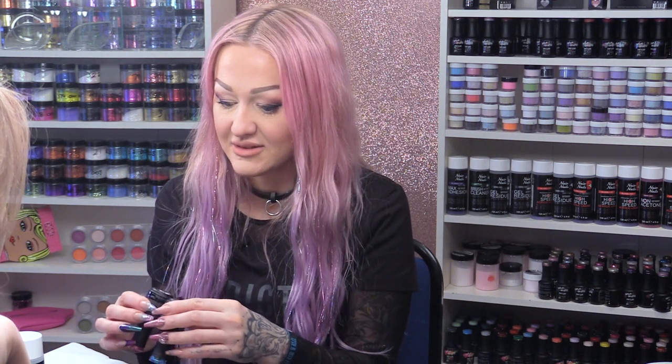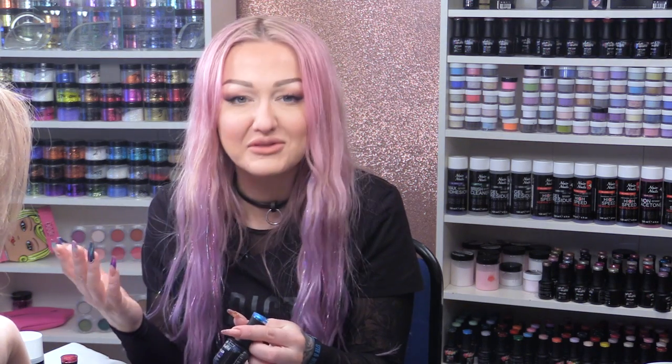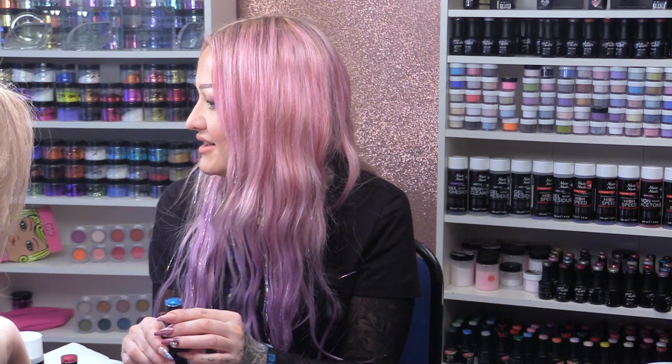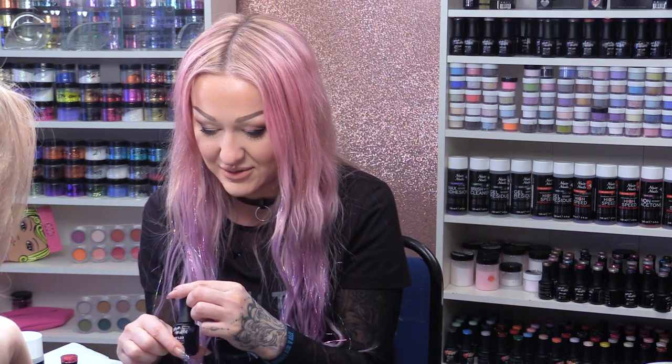At the minute there's a competition on our Naio Nails Facebook where people are naming the colours of the gels — they have numbers but no names, and people can name all the new colours. We just checked if any of these have been named yet, and this is really random, but this one has actually already been named and it's called Mermaid Tears! How apt is that? Because we're doing a mermaid nail right now. Some nasty merman broke the mermaid's heart and made her cry — nasty merman!